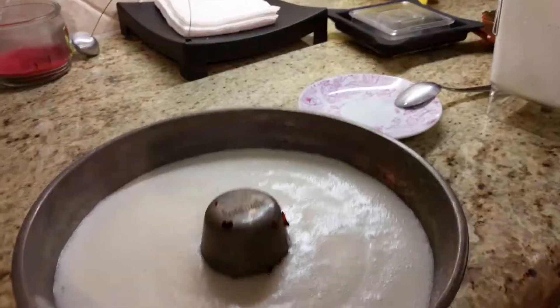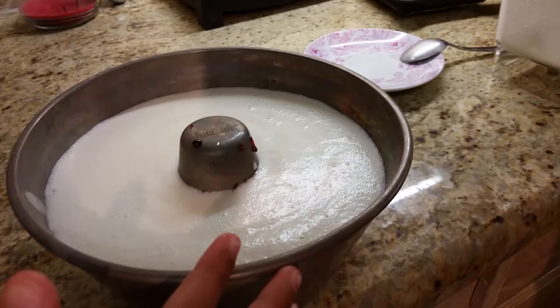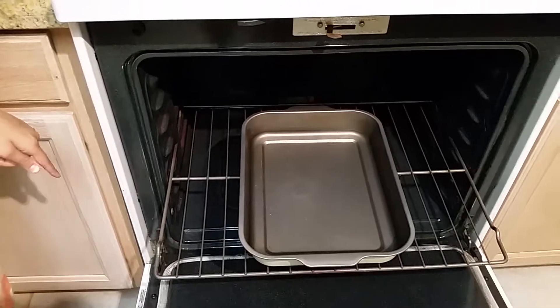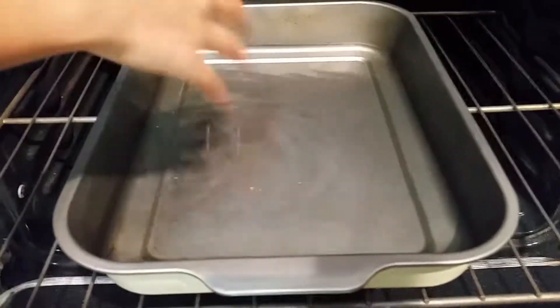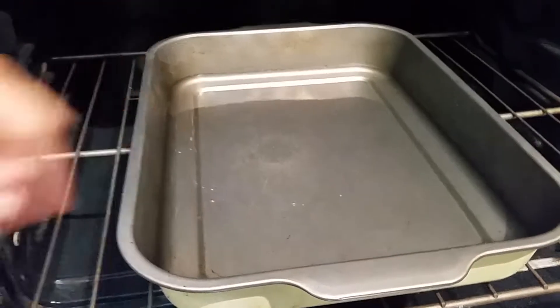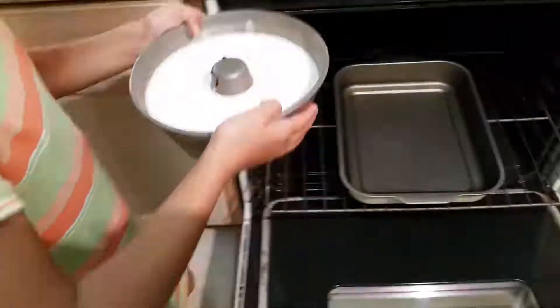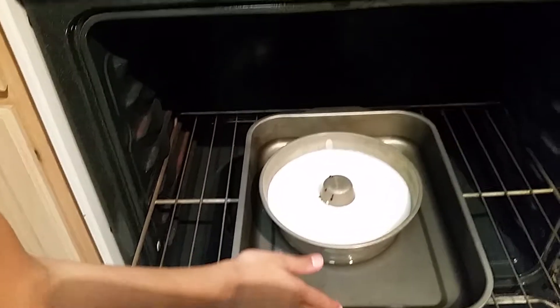Now it's time to put the liquid in the pan. Man, it looks delicious already! So we're going to put it in the oven now. Notice that we have water over here — the water is going to keep the outer pan from getting burned.